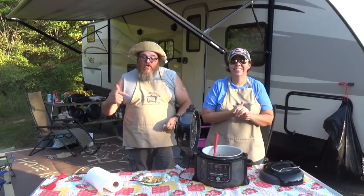Hey y'all, today Chris and I are out camping with Aunt Lou and her family, and we're going to make some Mississippi chicken and noodles in our Ninja Foodi, all while having a whole lot of fun!